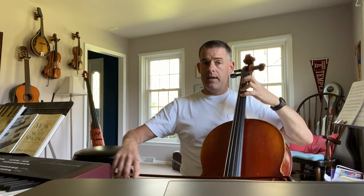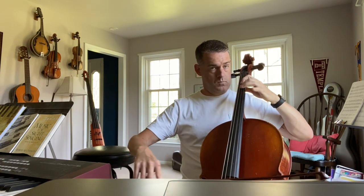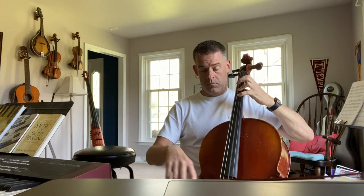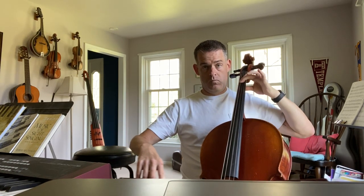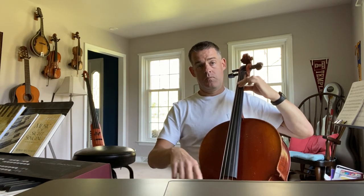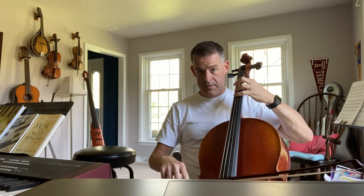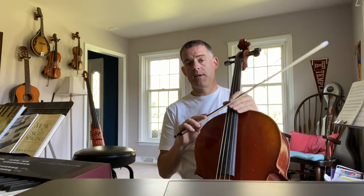First box, E. G. Now I repeat and play the half note. Second ending — don't play the first ending. So that's A Tisket, A Tasket.